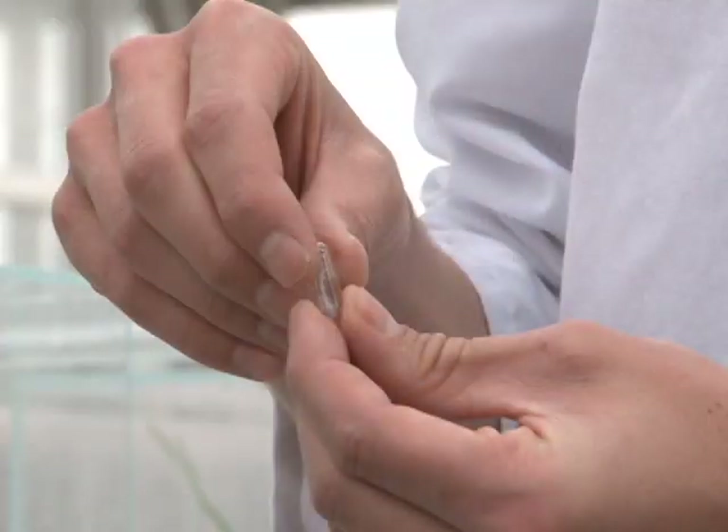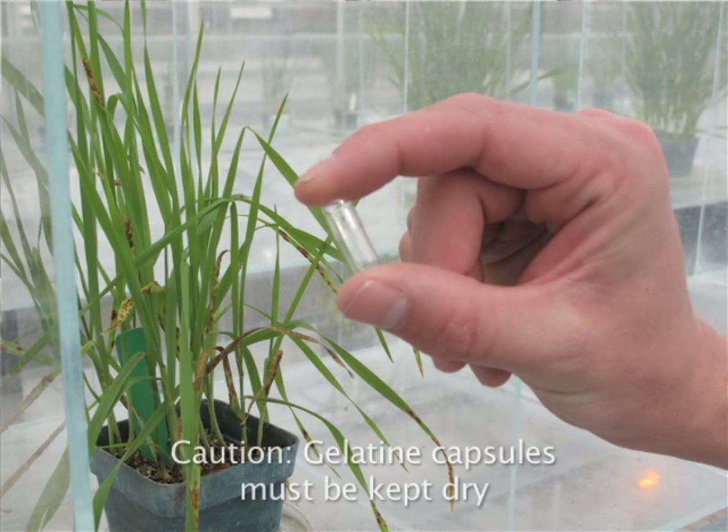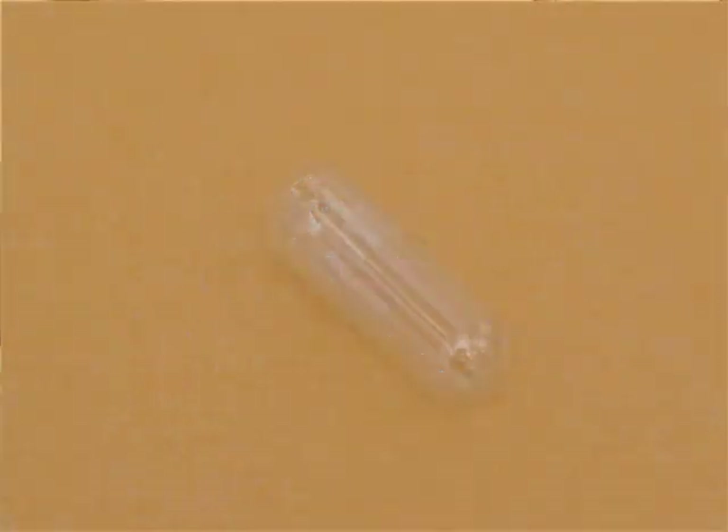One of the ways that we collect dry spores at the Cereal Disease Laboratory is to use a gelatin capsule. Gelatin capsules are made for medicine for humans, so they're made so that you could swallow them and they would dissolve. What this means is that you have to be careful not to get these wet. If they are kept in a humid place or if they are exposed to water, they will dissolve or lose their integrity.